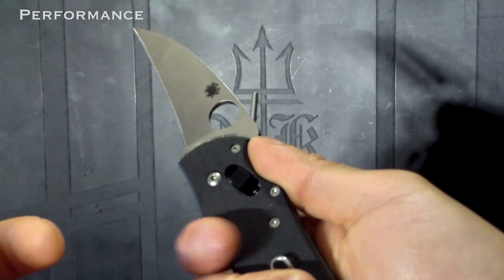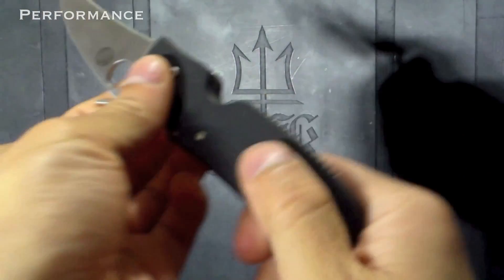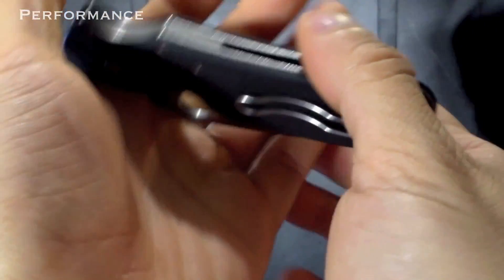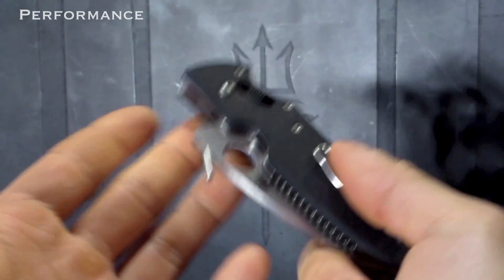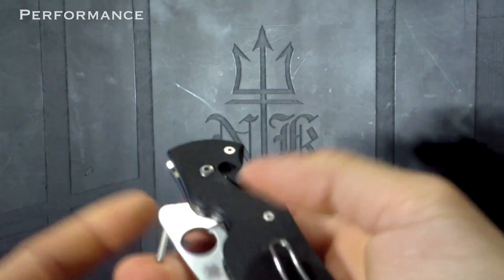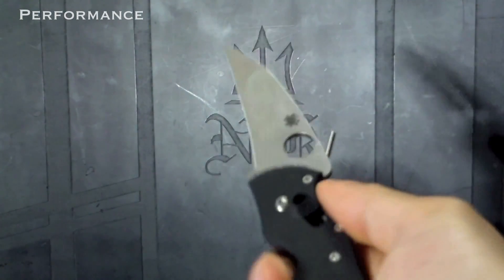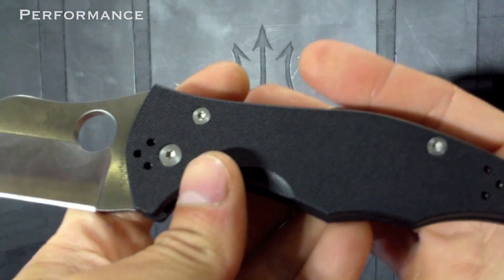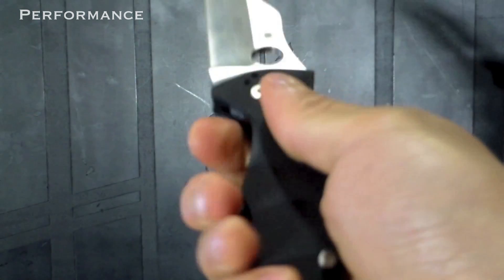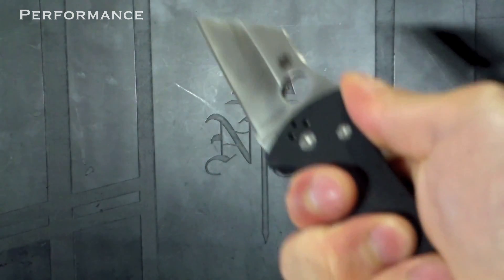Grip-wise, the Pkal has a thicker feel, which reminds me of Emersons or other classical tactical knives, because the liners aren't inset and there's a solid spacer up front with dual G10. So if you prefer Emersons, the Pkal will feel very comfortable. I personally prefer the more traditional stick-like shape — it feels manipulable. The Yojimbo 2 follows the newer trend of built-in ergonomics that kind of dictate your grip. It's still comfortable in a complete grip, but it has specific contouring for your hand to hold it a certain way.